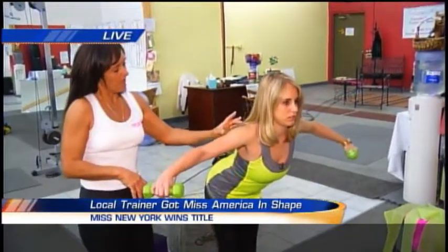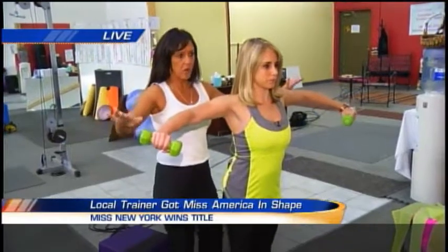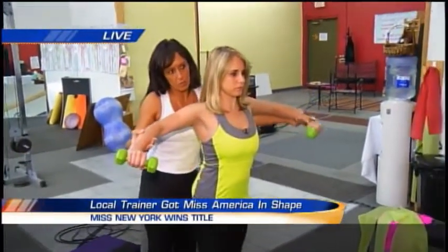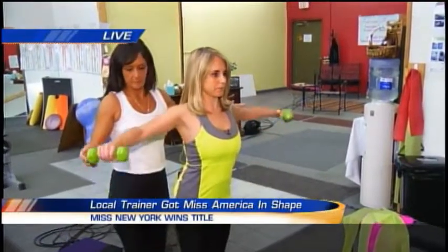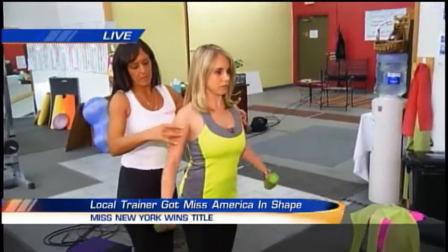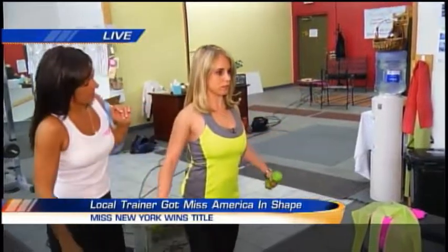All right, so now we would go from that one right to some side laterals. You're going to stand up nice and straight, incorporate that slight bend in your elbow, and lift just to shoulder height. You want to make sure that you don't hook your wrists. Now you're working the side part of your delt.